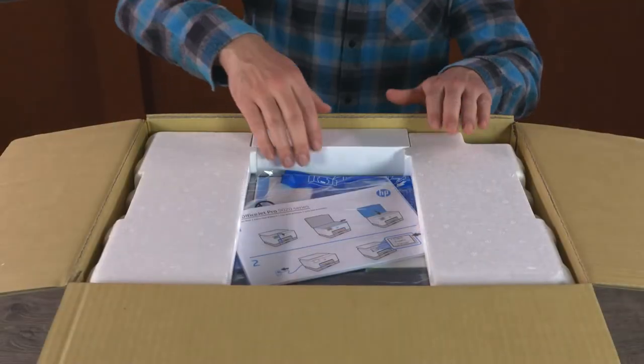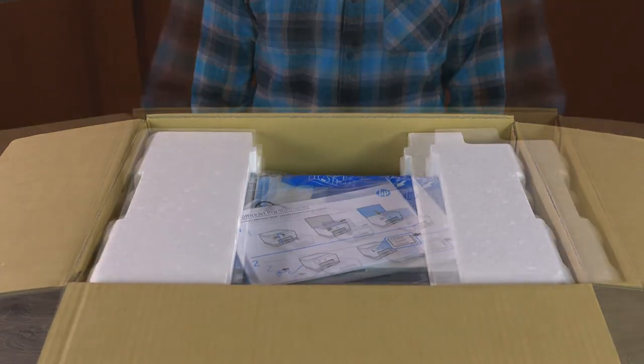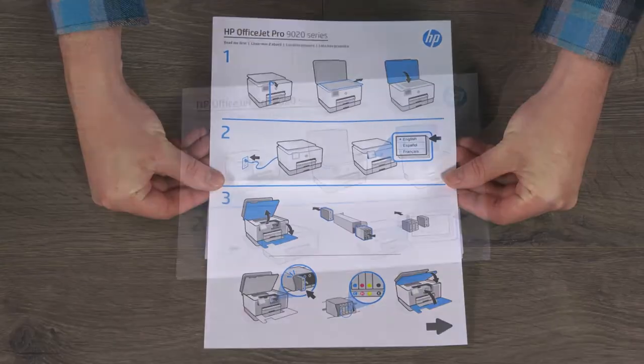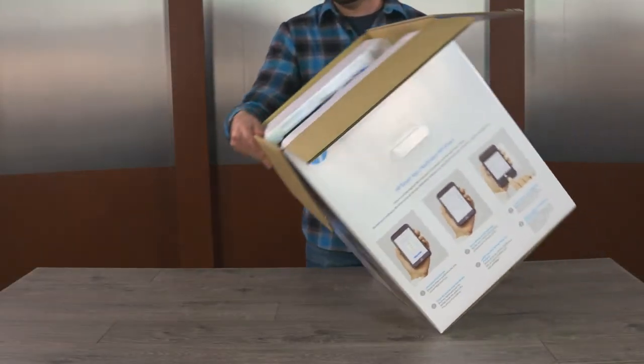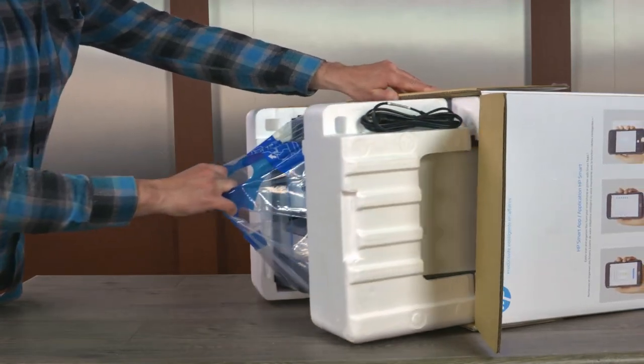Open the printer box and then remove the small box of HP Instant Ink setup cartridges and printer documentation. Inside the plastic, remove the setup poster, the quick reference guide, and the HP Instant Ink card. Set the box on its side and then use the two handles to pull the printer out of the box.